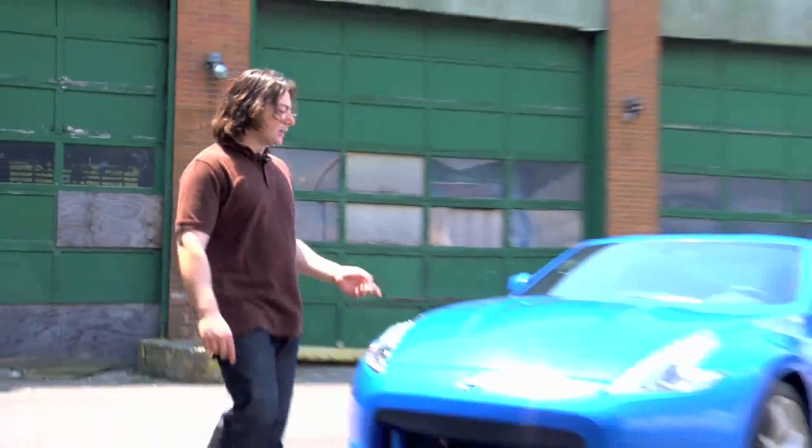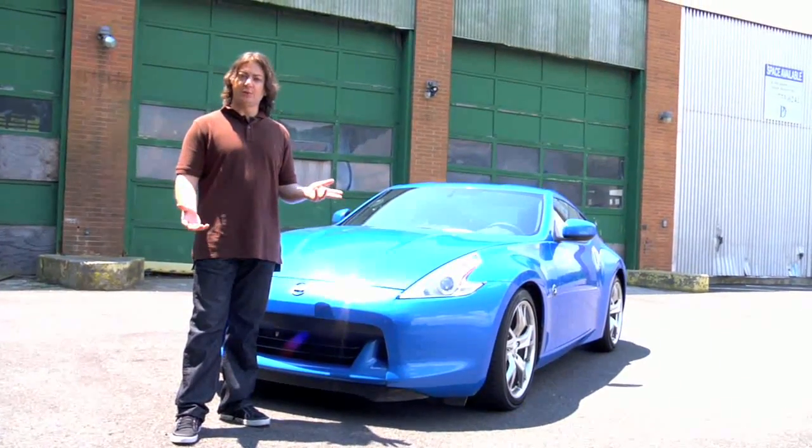It's been nearly four decades of Z cars from Nissan. Now here's the latest, the 2009 370Z. I'm Mike Spinelli, and this is FLDetours.